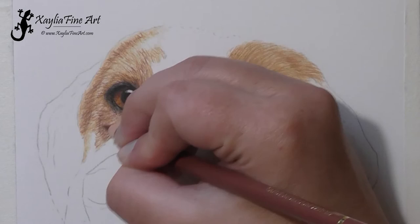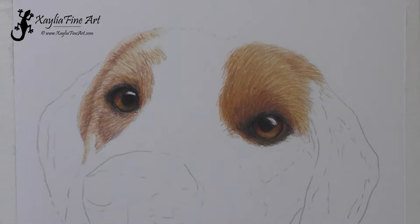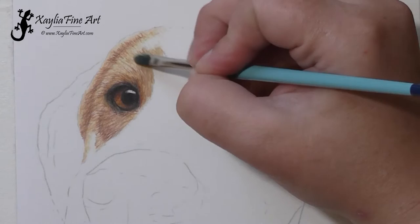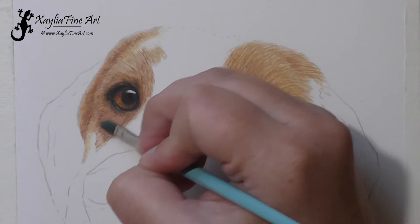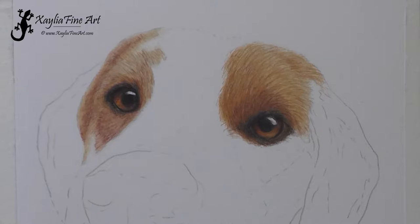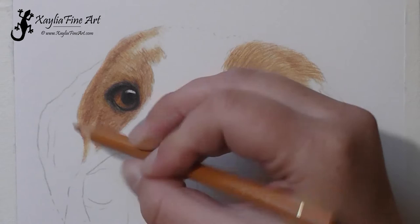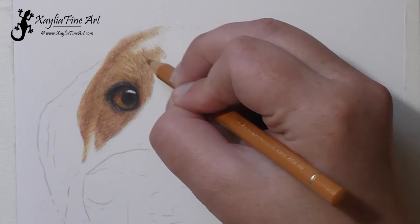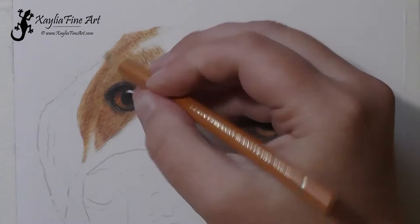With layering with coloured pencil, light layers are the best. If you keep your layers light, you don't damage the tooth of the paper — the bumpiness to it — which if you damage by pushing too hard, you actually flatten it out, and that means you won't be able to do as many layers on top. Whereas if I keep it light, I could add a lot more layers to any area if I wanted to. Some people use a technique called burnishing, which I don't tend to use because it hurts my hand too much, but it has to be used on your last layer because once you burnish you can't add any more — it pretty much flattens the tooth of the paper.